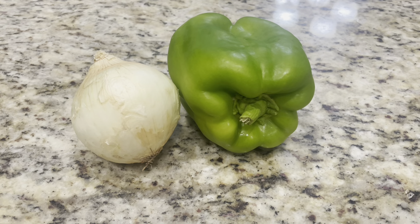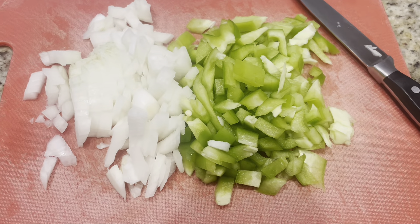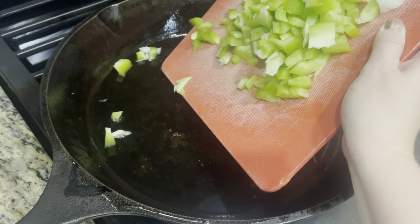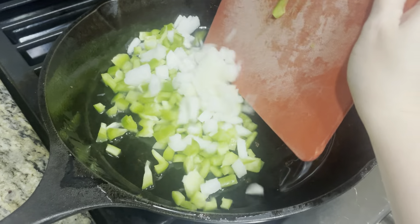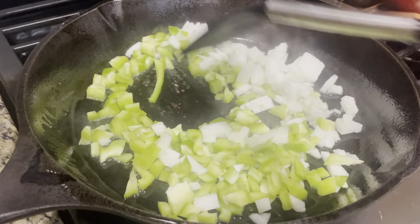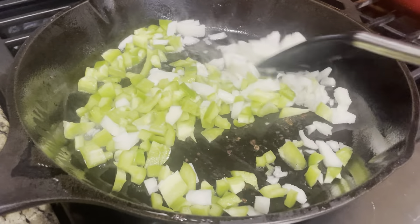I'm going to use one onion and one bell pepper — I'm going to chop those up. Then put some olive oil in an iron skillet and add the bell peppers and onions on medium heat, sautéing those until they are light golden brown.